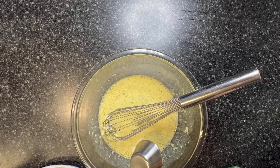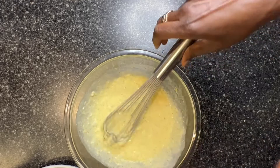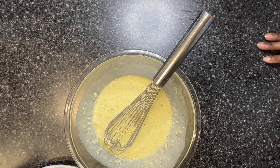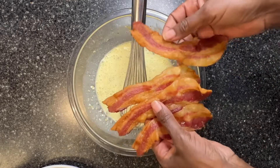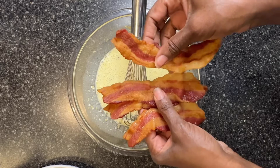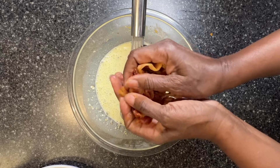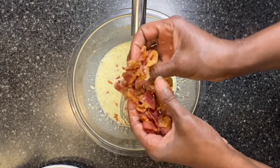I put the bacon into a cold oven earlier, and that bacon is now ready. So I'm going to take four slices and crumble them and add them to this mix. I love the oven-fried bacon — you can have it as crisp as you want. But for this recipe, this is working just fine.